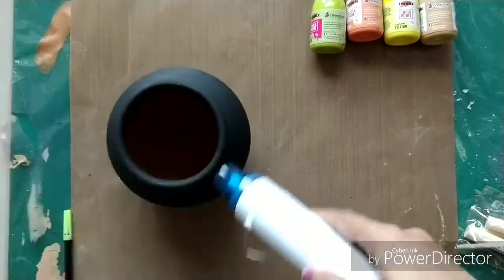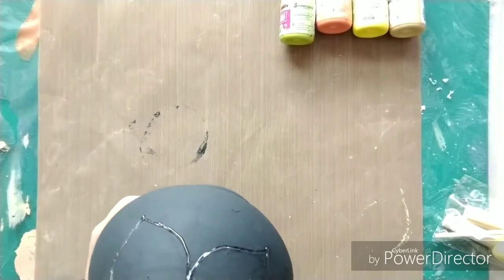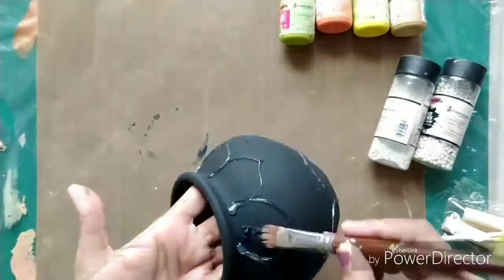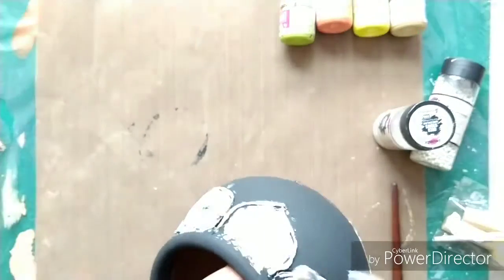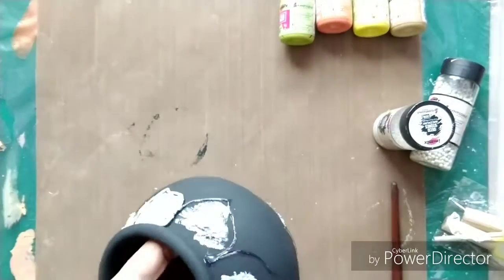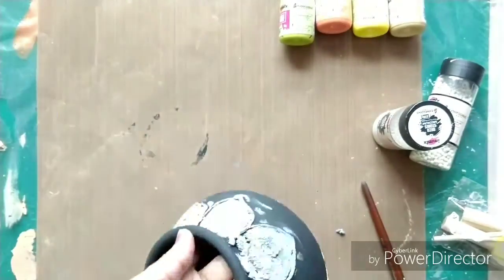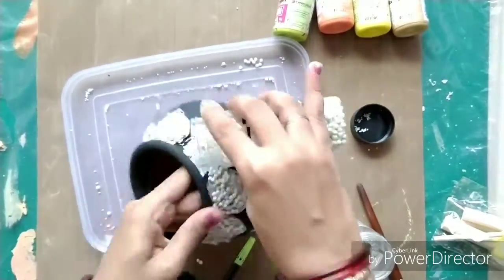Now I am moving on to my third pot. I covered this with black gesso first — just one coat. Then I tried to make some patterns with my glue gun. I am not very good at this so these are not very perfect — just some random shapes. This is a small pot so I didn't go for very intricate designs. I just wanted to make some texture and make it look vibrant and different from the other pots.